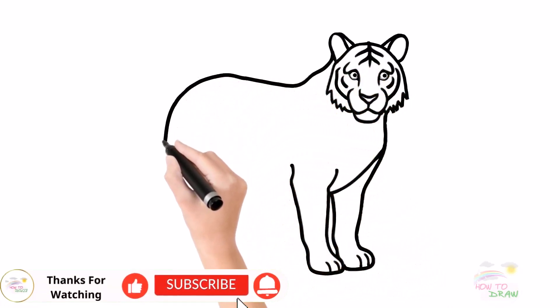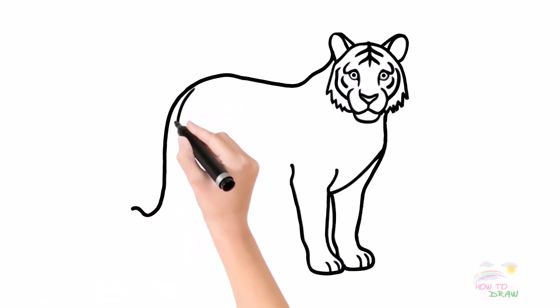Next, we are drawing the tiger's body, the tiger's tail, and the tiger's hind legs.